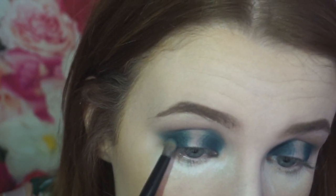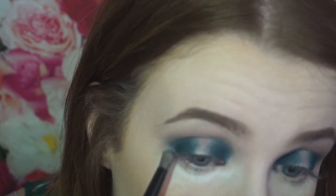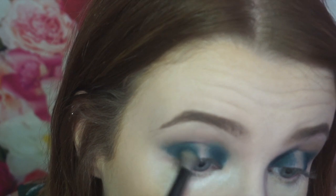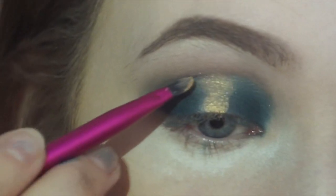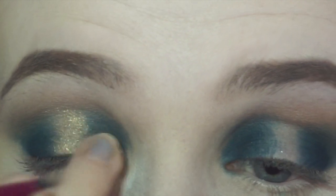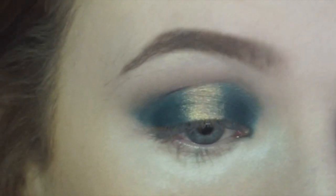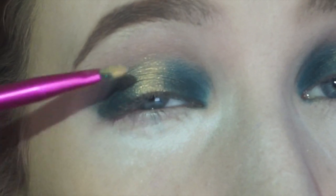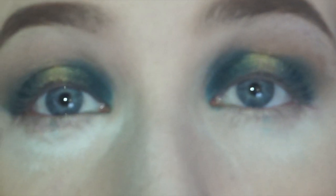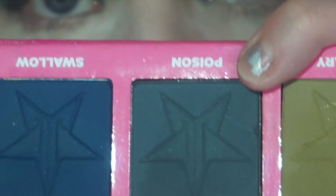Now I'm going to be adding Frosting into that little gap there. You want the main body to be in the middle but you want it to sort of start to spread out. On the bottom lash line we're actually going to be using this bluey-greeny color called Poison.